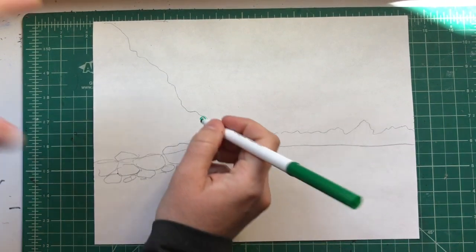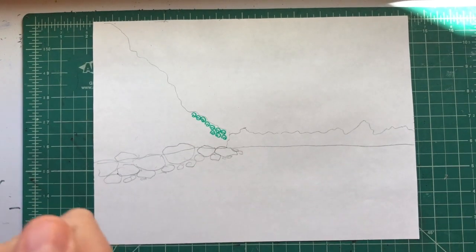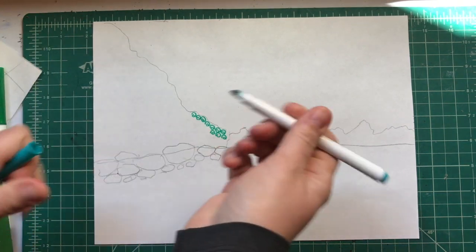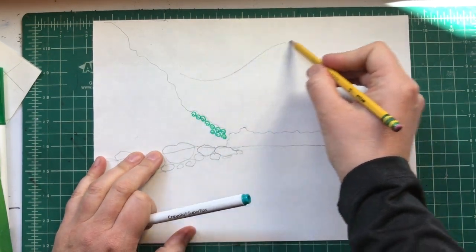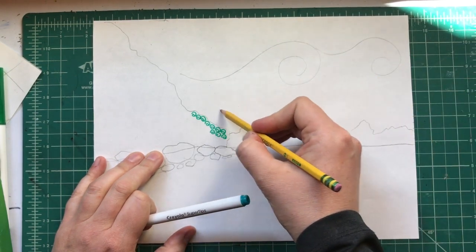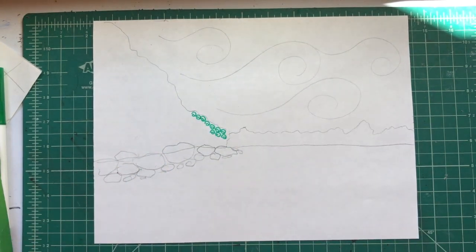I'll do swirls in there — you can do any shapes or lines that repeat. In the sky I want to do kind of almost like Vincent van Gogh, so I'm gonna try to lay out a little bit of a pattern. I want to repeat swirls in the sky and I'll put a few big ones in here just to get me started, then go around them with my marker.